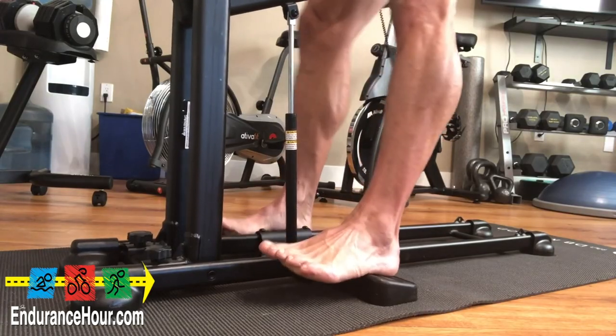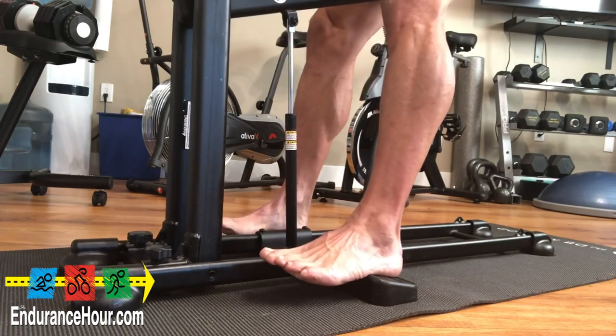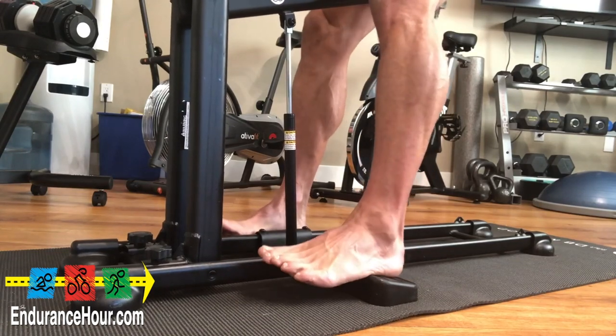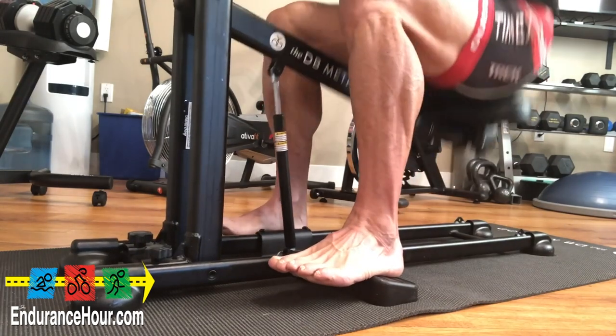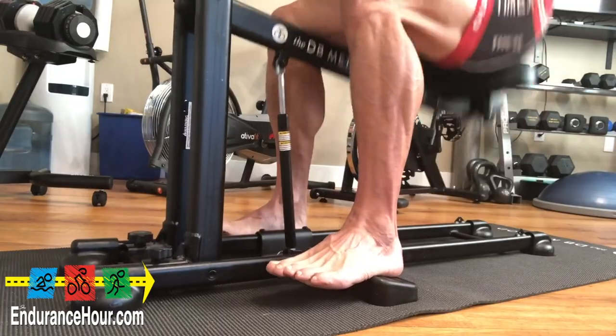When I first did it, I had my feet in the wrong position, but after adjusting it and having the heels on the pedals below, I was really able to isolate, tone, and get a good pump into my squats. Fortunately, I can do high reps — with the support of the handles, you can get a really great workout in one set.